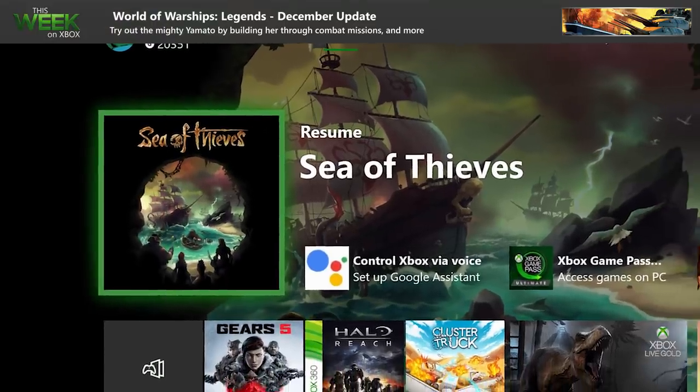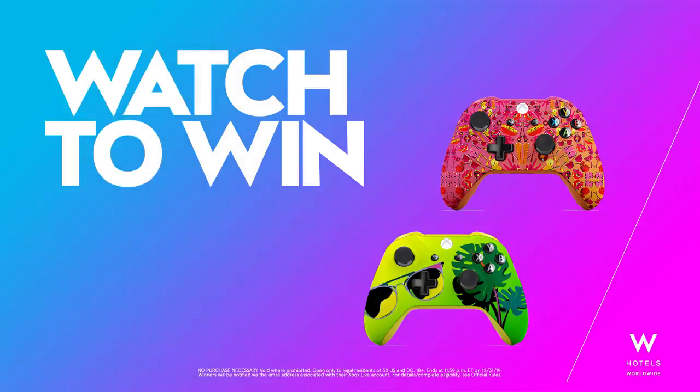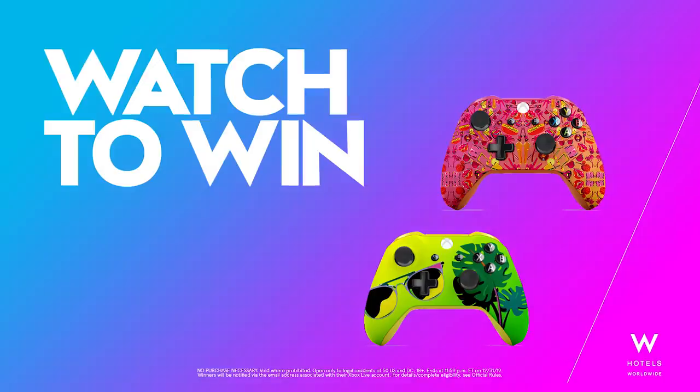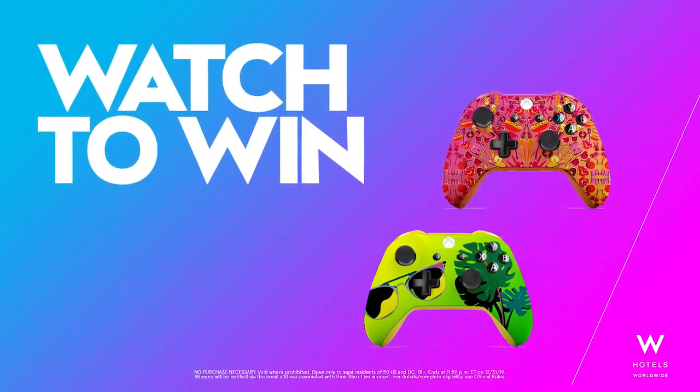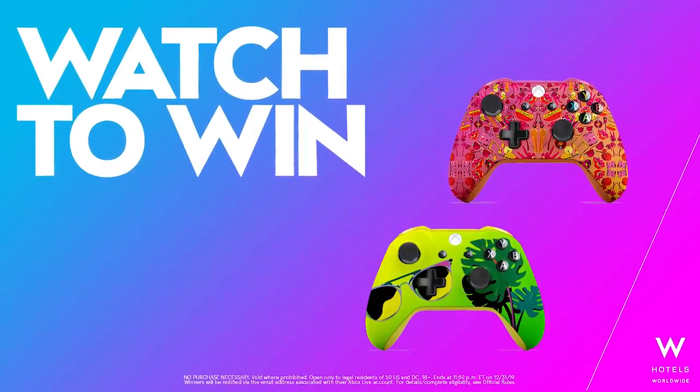That's our show. From all of us here at Xbox, have a safe and happy holiday. Check out these exclusive W Hotels custom controllers — U.S. fans should keep on the lookout for W Hotel banner ads on Xbox to enter for a chance to win.